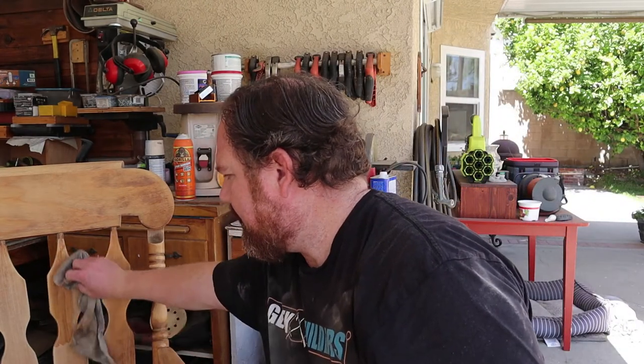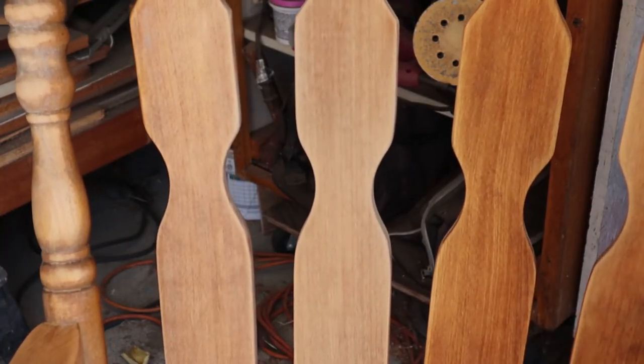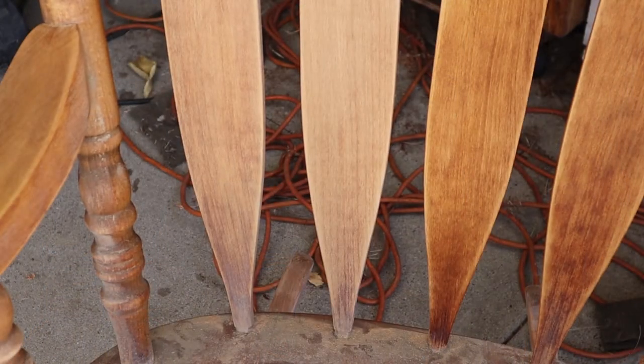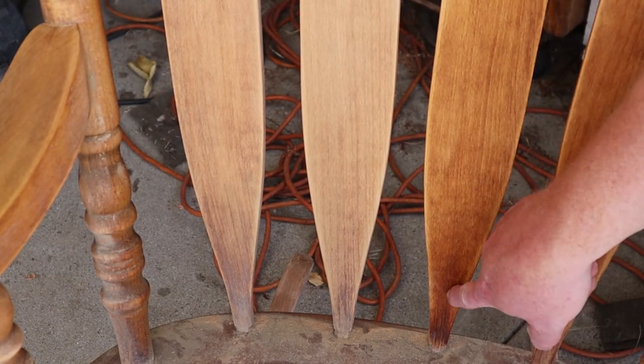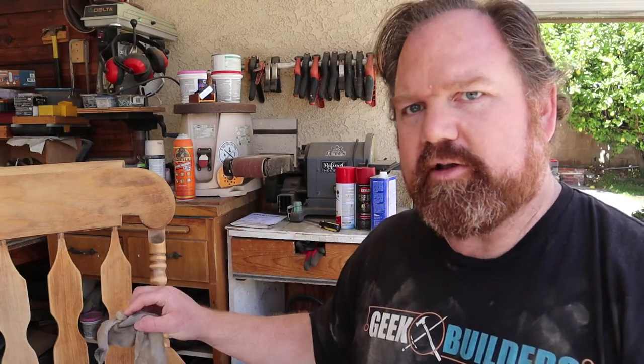I've been sanding for a while now and I'm making some pretty good progress, but I want to show you one quick trick to gauge your progress when sanding. Just take a little bit of mineral oil, put it on a rag, and wipe it on an area you've been sanding. You can see any areas that are a little splotchy or darker still have some stain left in the wood. You'll also be able to spot any shiny areas where top coat still needs to be removed before applying your final finish.